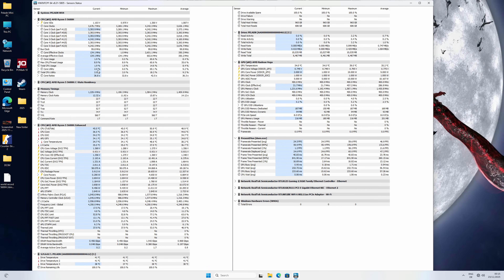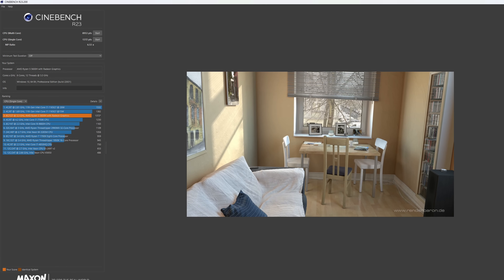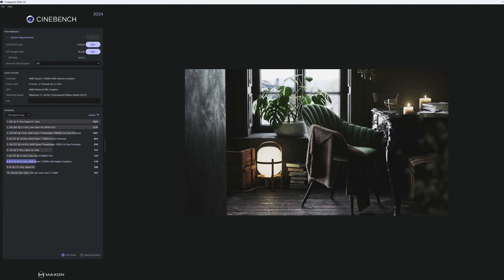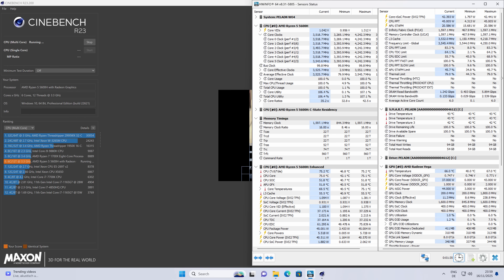Starting with the CPU: this mini PC uses the Ryzen 5 5600H, a 6-core, 12-thread CPU with a 45-watt TDP, and it performs extremely well. In Cinebench R23, we got 8,973 points in multi-core and 1,372 points in single-core. In Cinebench R24, we got 518 points in multi-core and 83 points in single-core. These numbers are very solid and exactly where the 5600H should be.